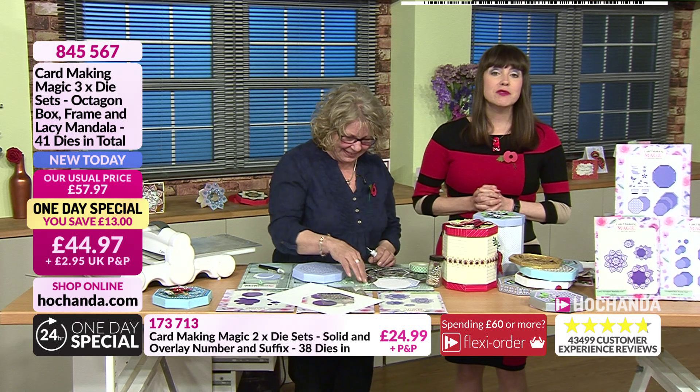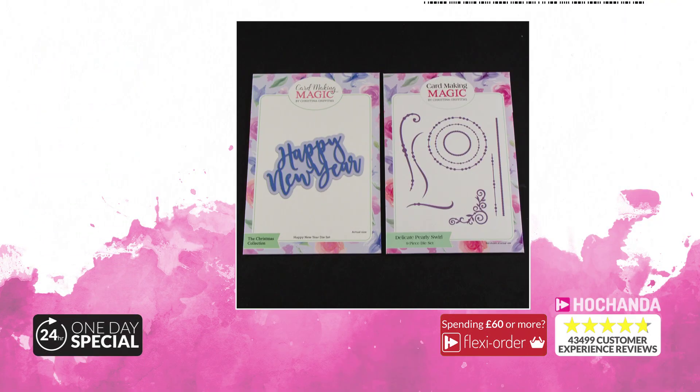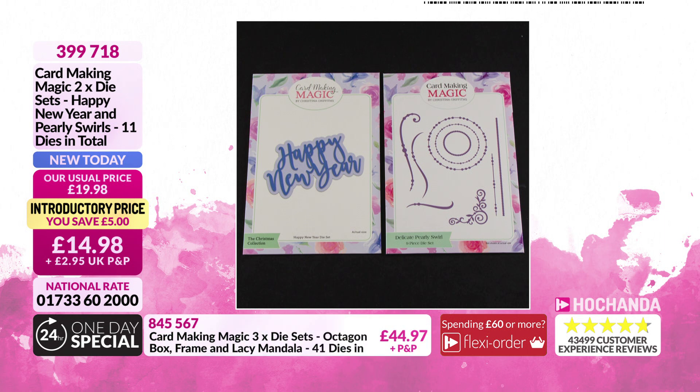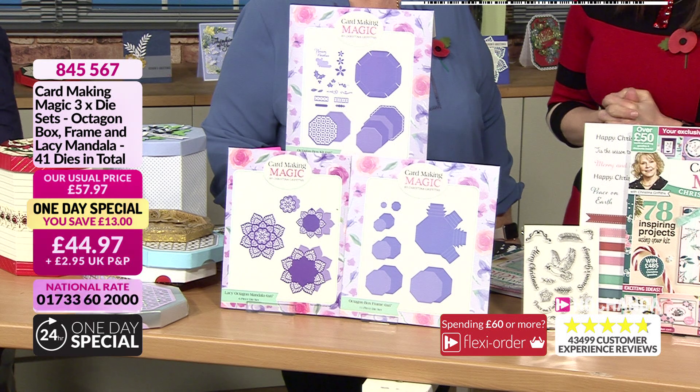Here is the Happy New Year die — a little bit different. You've got Happy New Year plus the pearly swirls — 11 dies in total for £14.98. Item number 399718. Now we're going to do a recap of the one day special.